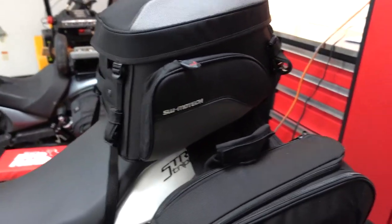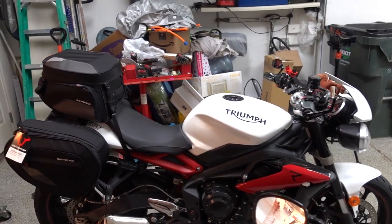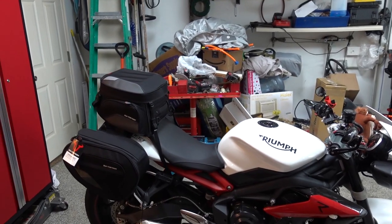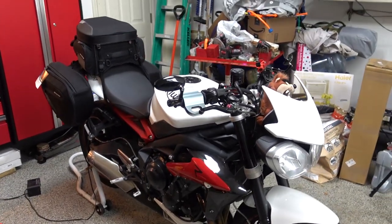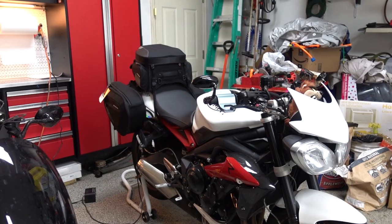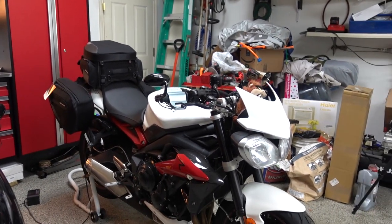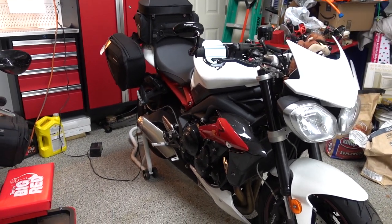So now this bike is set up for Krieger bags and SW Motec. It actually looks good on this white and red combination — I'm actually kind of impressed by these saddlebags; I didn't think it would look good on this bike. I hope you guys enjoyed the installation of the SW Motec Blaze and SW Motec Rear Bag for the Triumph Street Triple — this is a 2015. Most naked bikes, including Ducatis, this should work just fine. Guys, I'm going to head out. See you later. Bye.